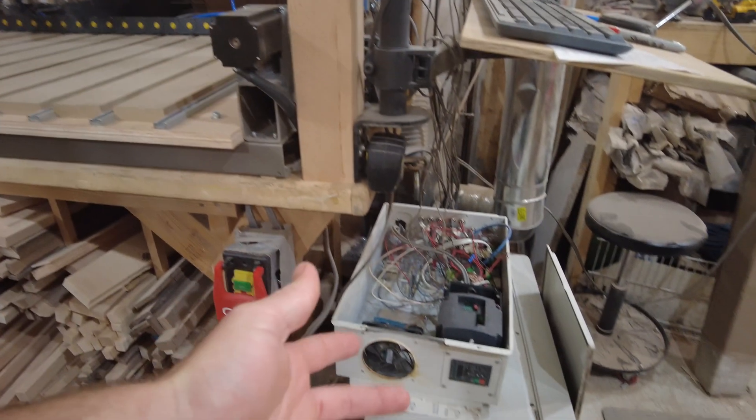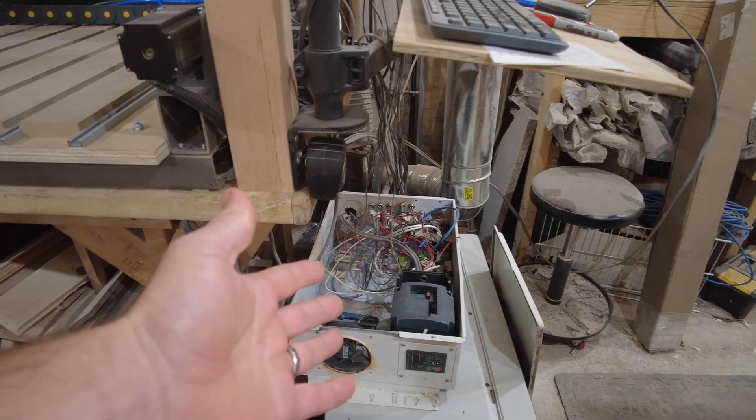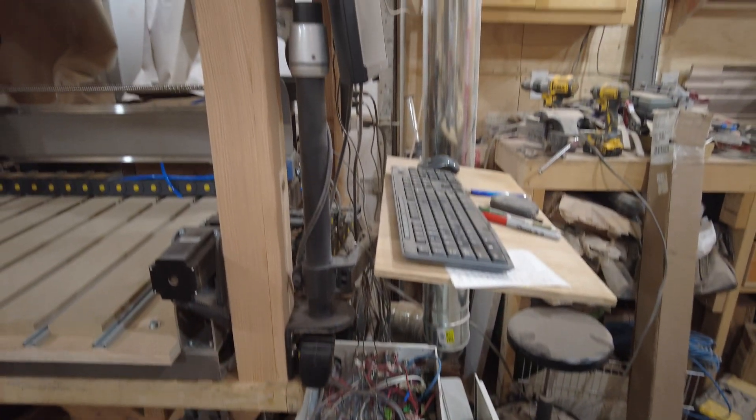It just came down to controlling it. As you can see, it's a rat's nest in the enclosure there. I got too busy with life and it became so complicated — I was having so many issues and investing so much time into it.